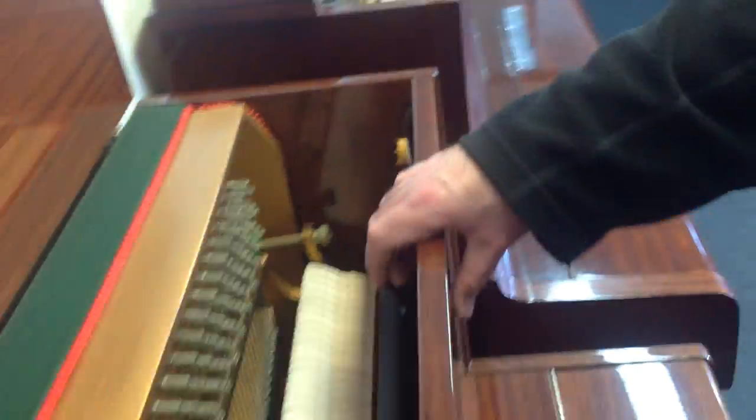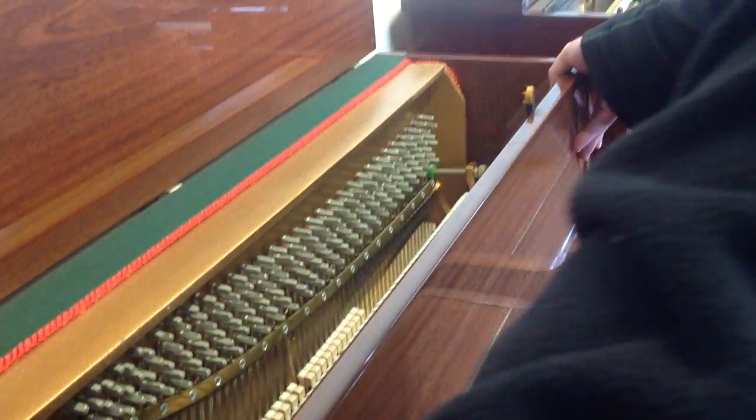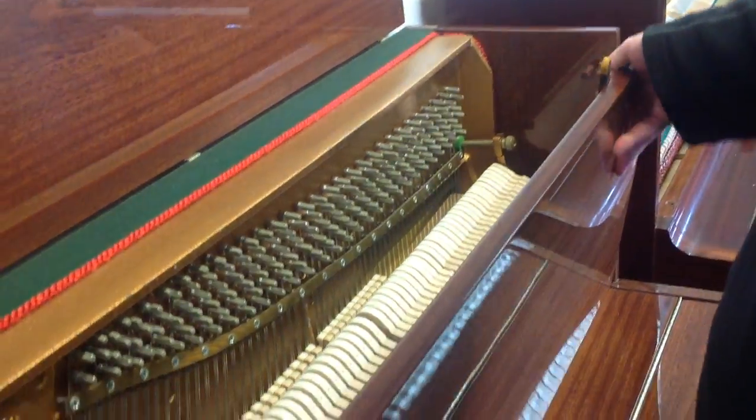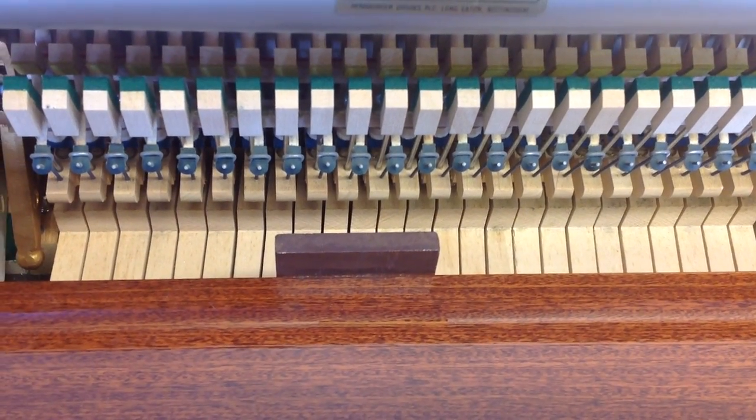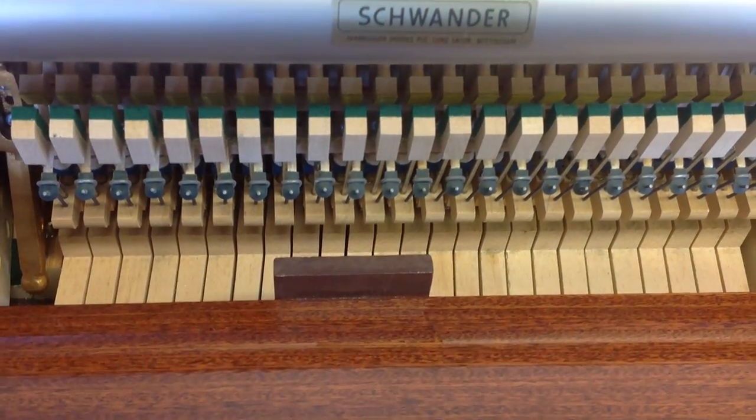Harry will just demonstrate now how you give it a tug — like that. Then you lift it up again. You can see on this particular piano there's a locating mechanism there, so if you line that all back up when you put the panel back on, that should be fine.